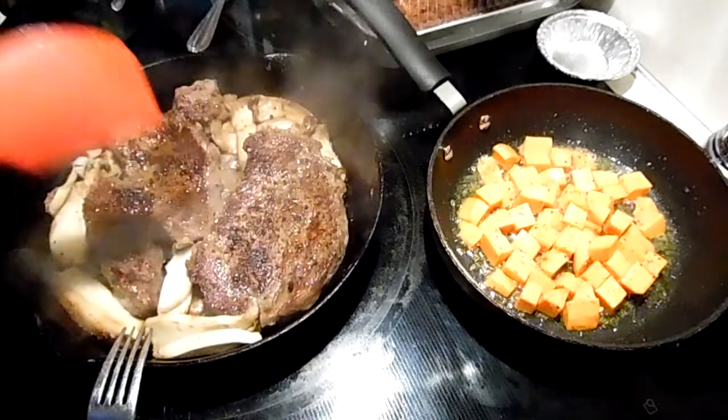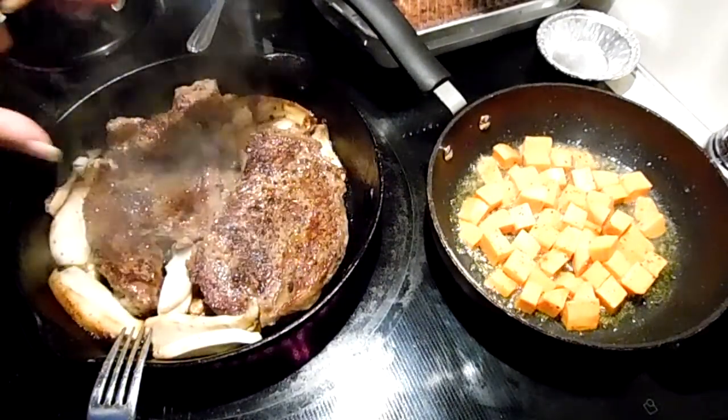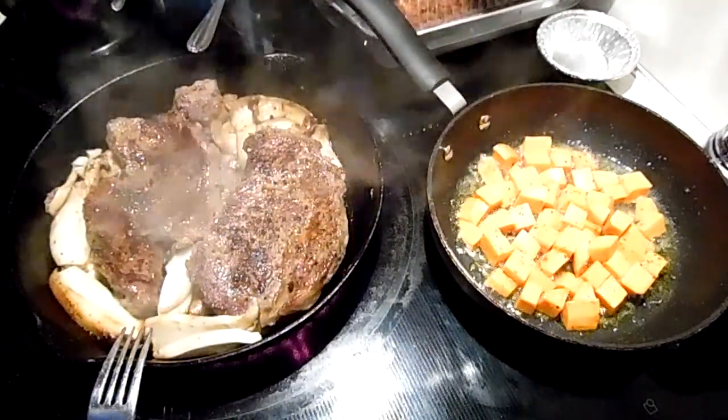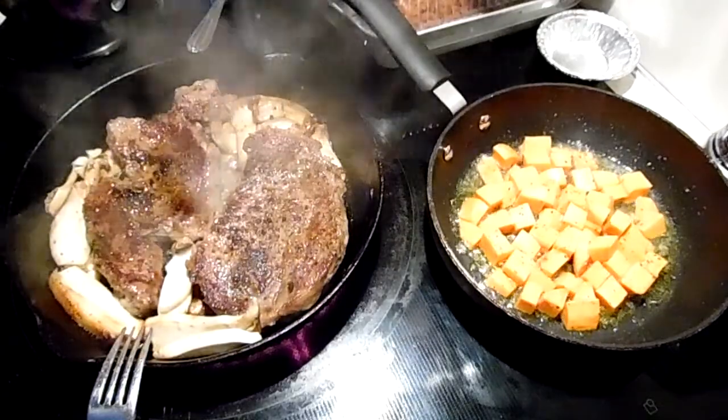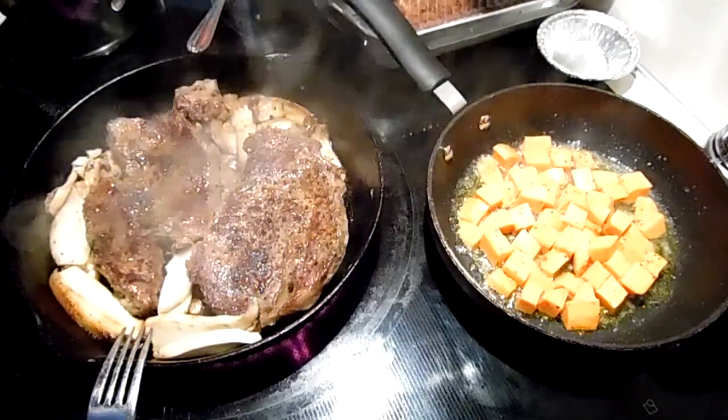When this is done in about a minute and twenty seconds, I will take the steaks out of the pan and let them rest. The green beans are going, so I'll be back as we move along.